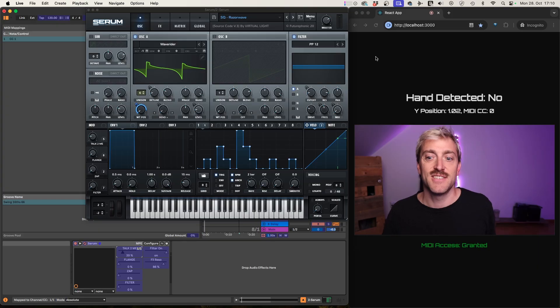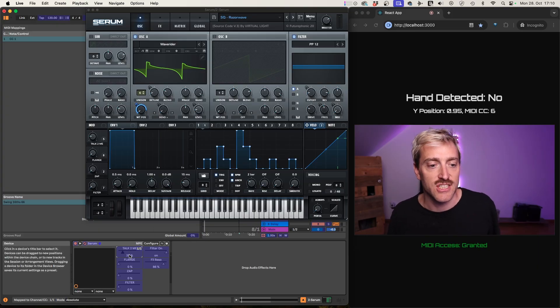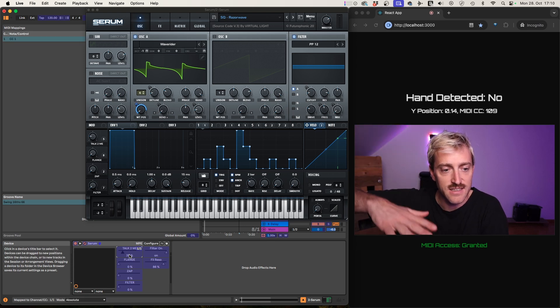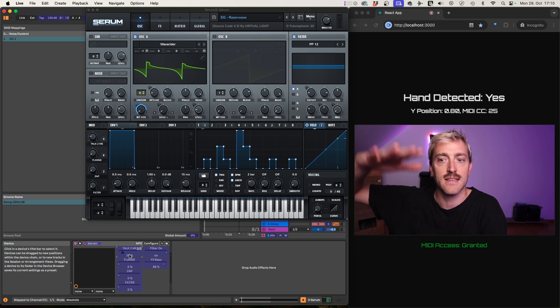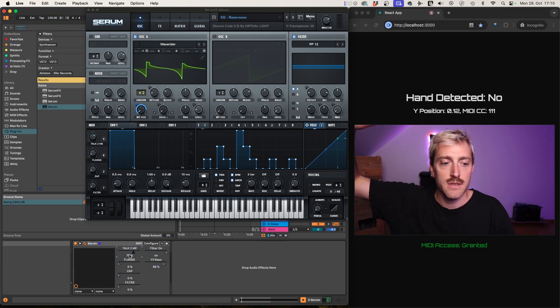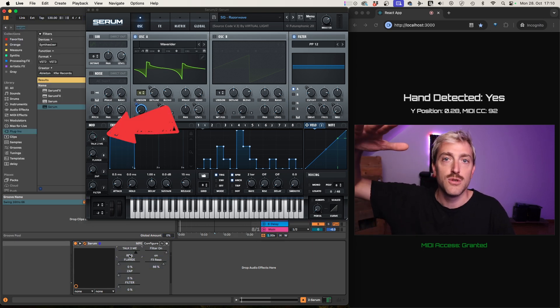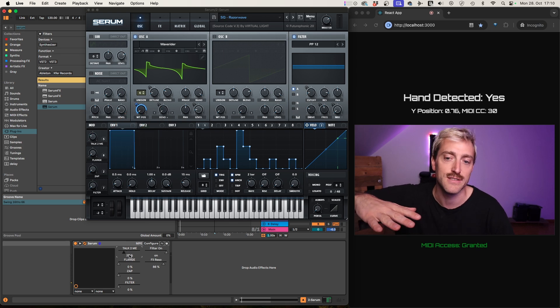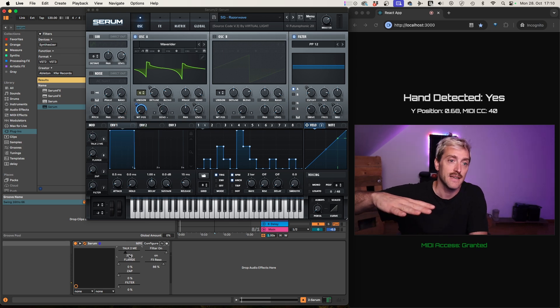Now with the browser open you can see the blue mapping window attached. I can move the CC and it reassigns. If I press Command+M again I'm now able to control this parameter with my hand. To be honest it's not super fluid, but it's pretty cool — now we can basically play music and dance to it.